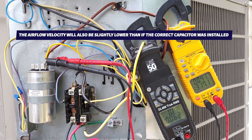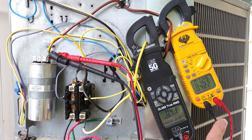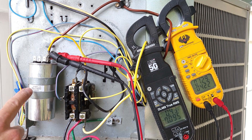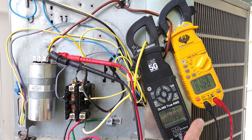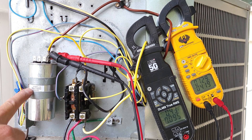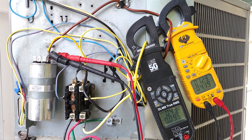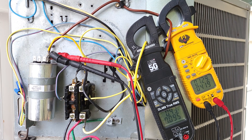Now let's switch to the 7.5 microfarad capacitor. The fan motor had no problem starting up, but that's because we're drawing much more current on the start winding due to the 7.5 mFD capacitor on a motor that's supposed to have a 5 mFD cap. The run winding is seeing 0.43 amps — significantly higher current on the start winding. The back EMF is higher as well, and this capacitor is only rated for 370 VAC, not 370/440, so it may not last long. If left like this, you could end up with a burned-out fan motor due to an overheated start winding, and that capacitor will also fail.